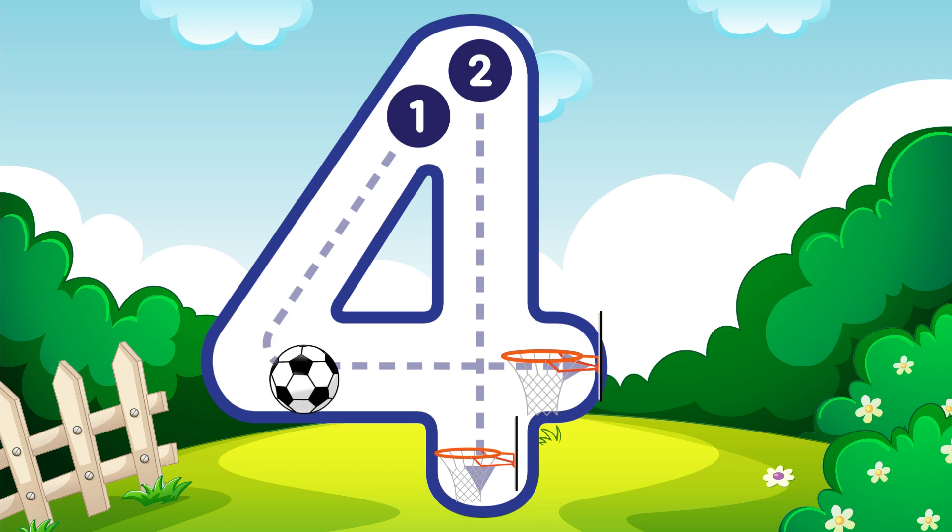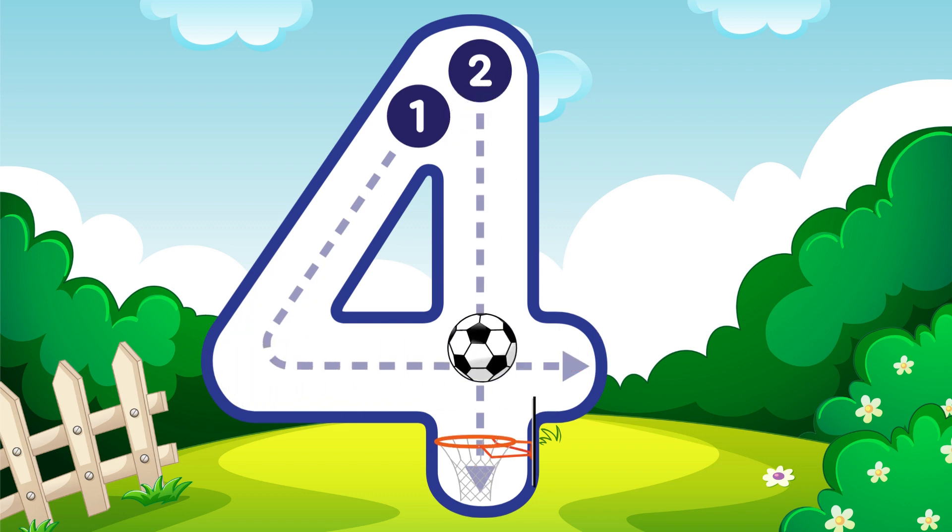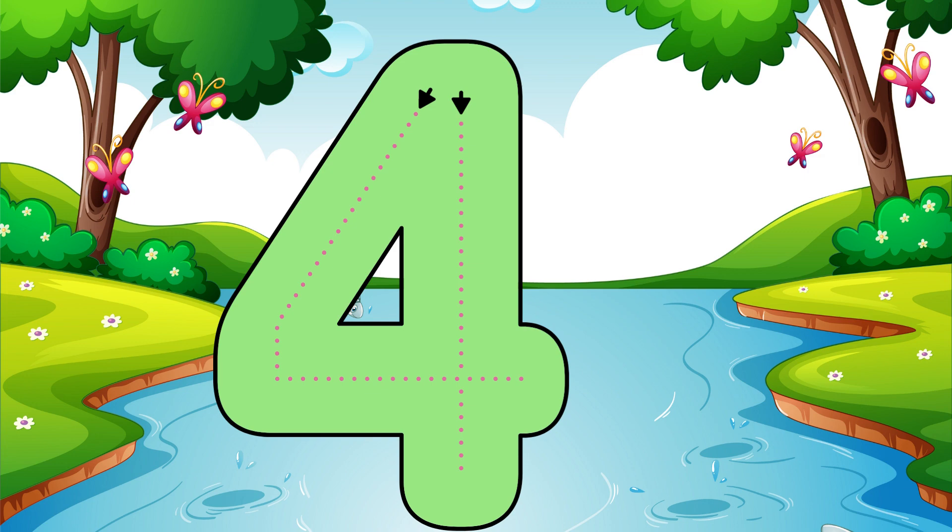Go down then right, then down once more, that is how you make a four. Four.